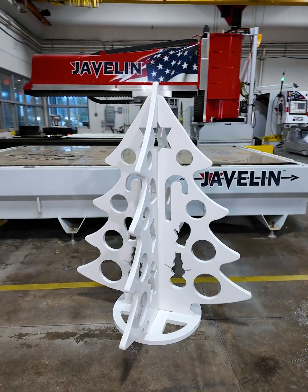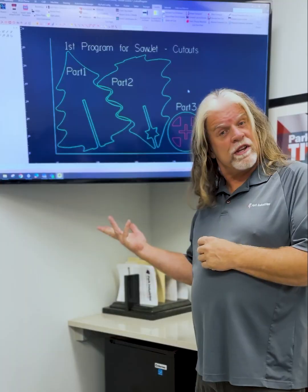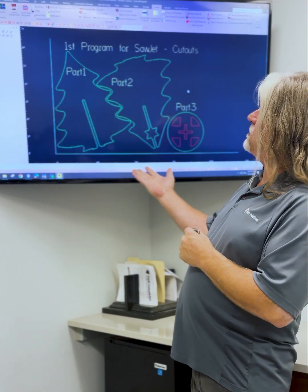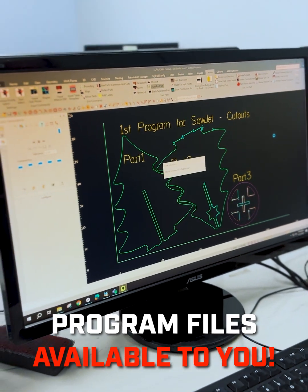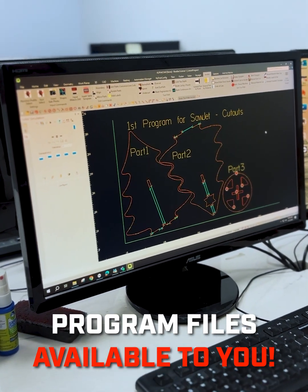Happy Holidays! Today we're going to make a freestanding Christmas tree. We're going to cut these trees in three steps. This being the first step, where we're going to bring it to our sawjet and we're only going to cut the outside of our three shapes.